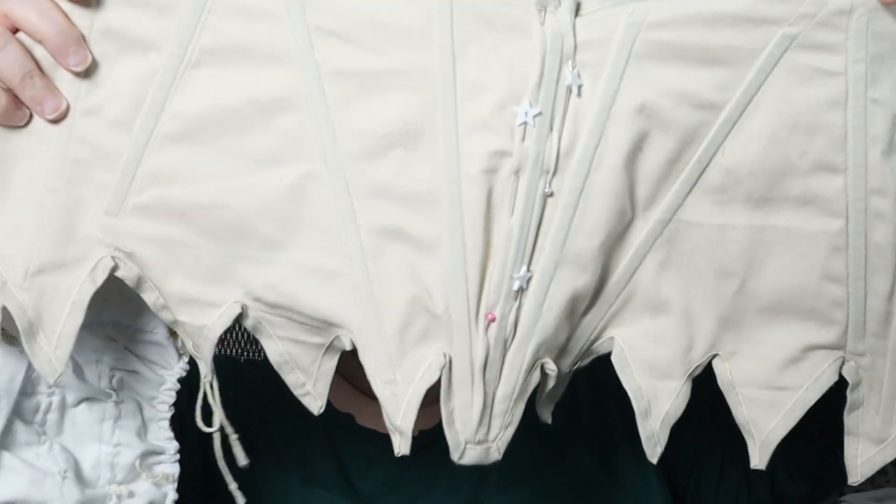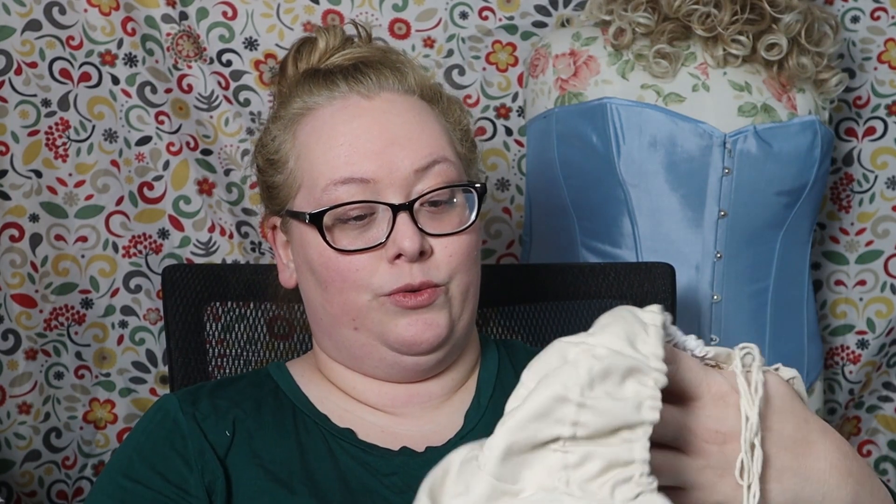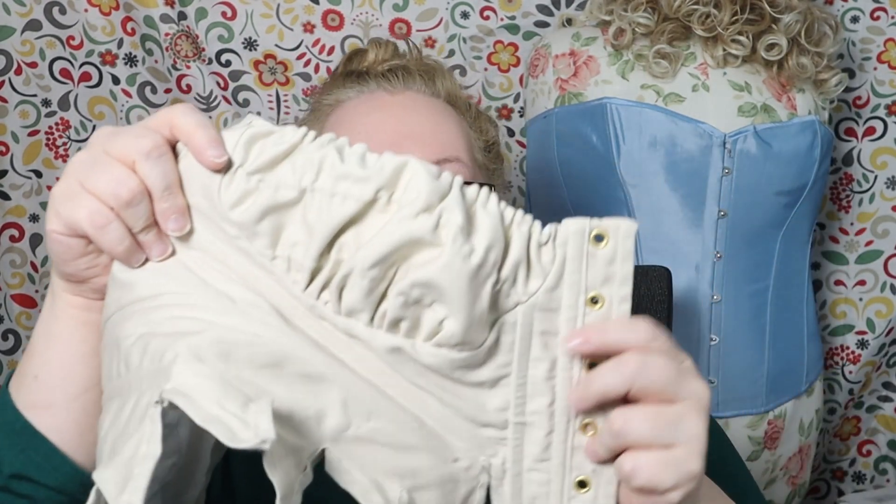First thing I'm doing — I've already pinned it — I'm going to take a little bit more out of the back and see where that gets me fit-wise. And then after that, I'm going to add some boning here under the cup to help that have a little more support.